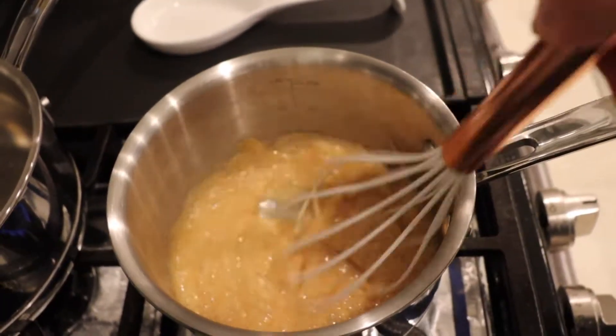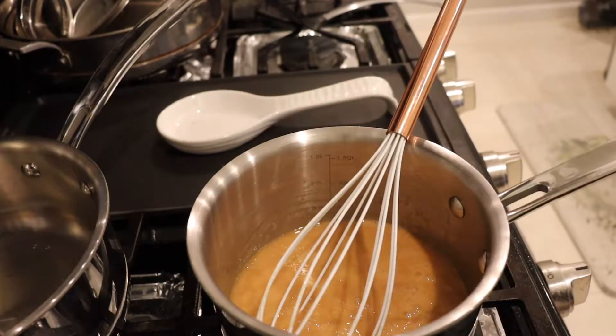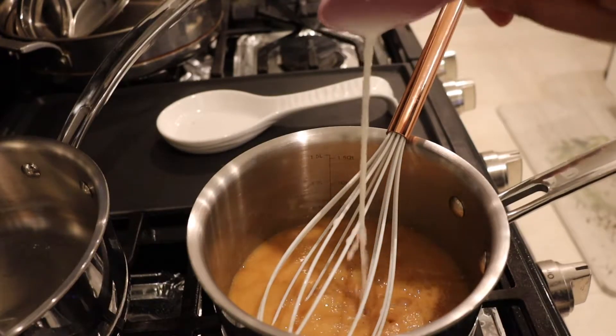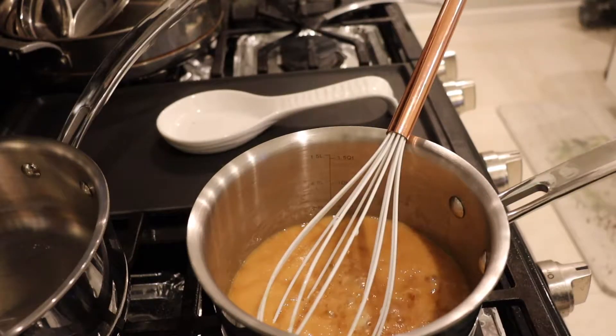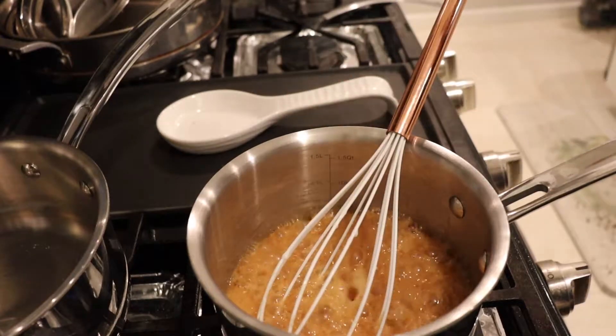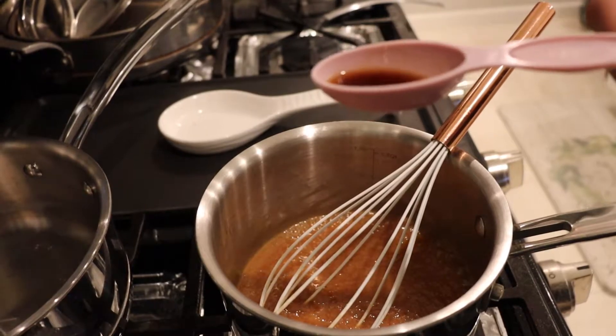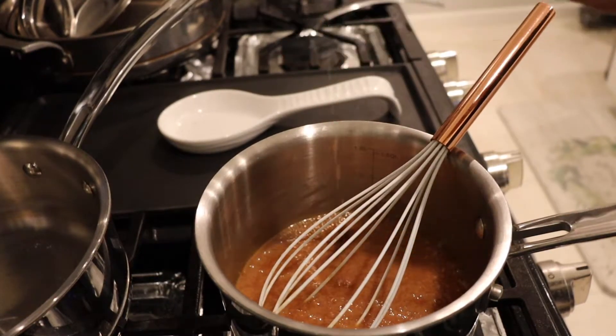I have my heat on the lowest setting. This is where the two tablespoons of milk or water comes in — add that in right now. Whisk real fast because this stuff's gonna bubble up like crazy. This is also where we add that half teaspoon of vanilla.